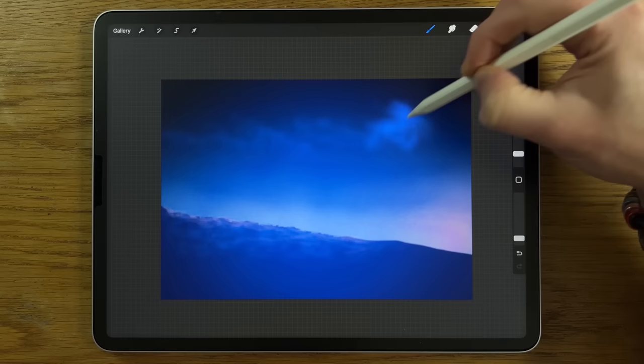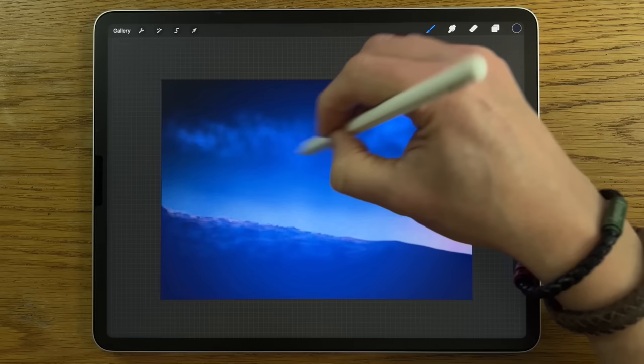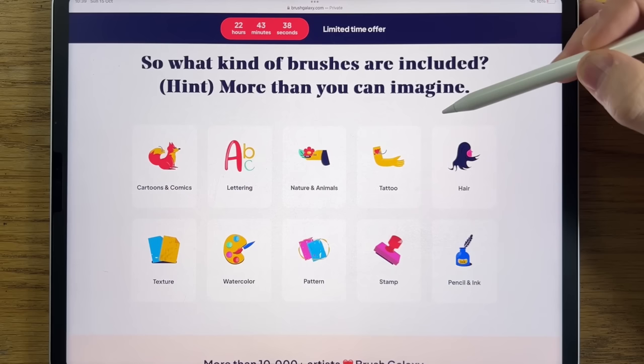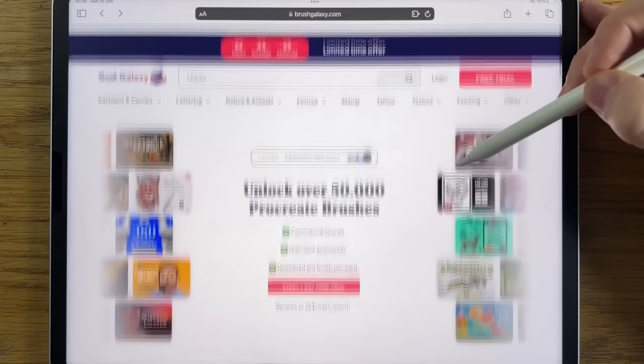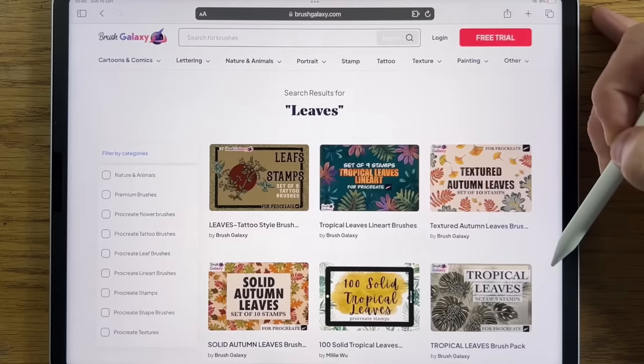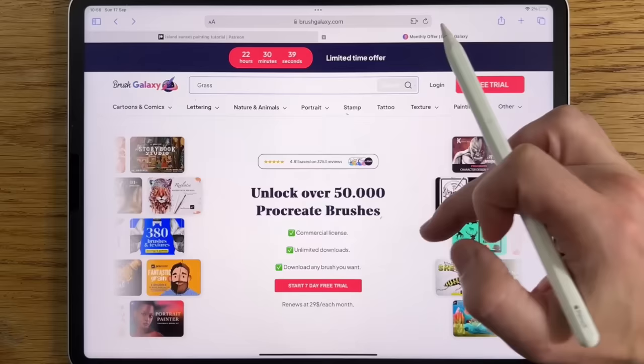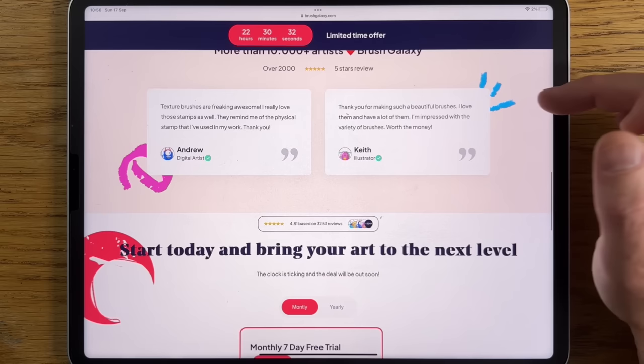We're using default brushes in this tutorial, but if you'd like to bring your art to the next level, you could try premium brushes from Brush Galaxy. Brush Galaxy enables you to unlock over 50,000 premium Procreate brushes for a fraction of the price, with access to over 20 different categories such as fur, lettering, nature, animals, and many others. A quick search of leaves gives you page after page of really useful brushes and stamps. Start now and get the first seven days for free. The link is in the comments and in the description.